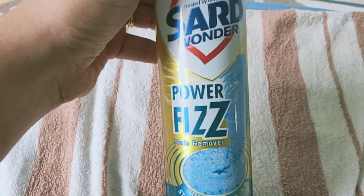Thanks. This was for the Saad Wonder Power Fizz Stain Remover. Thanks guys.